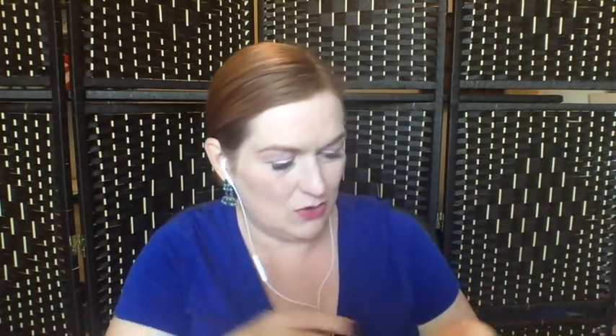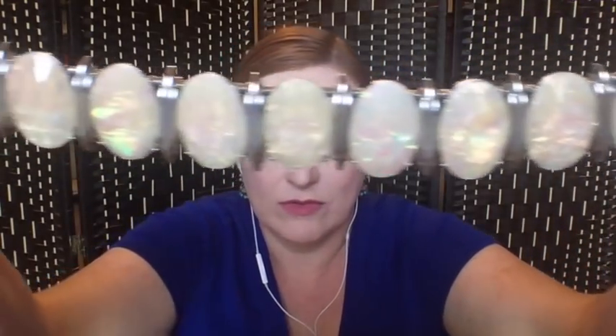Then this is a silver tone necklace with these iridescent oval pendants in a bib style — that's really pretty. Personally I think somebody with a more olive or darker complexion would look really good in that.